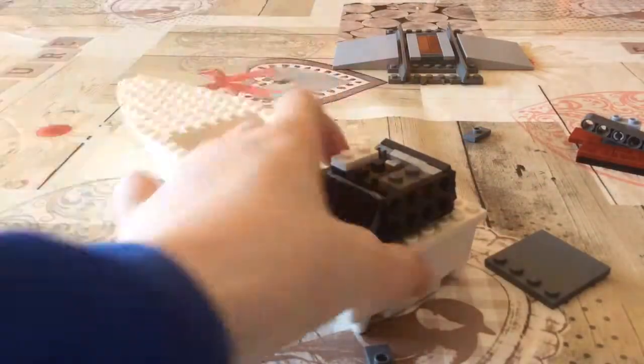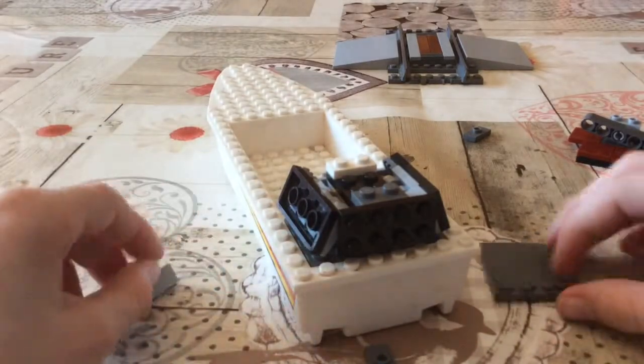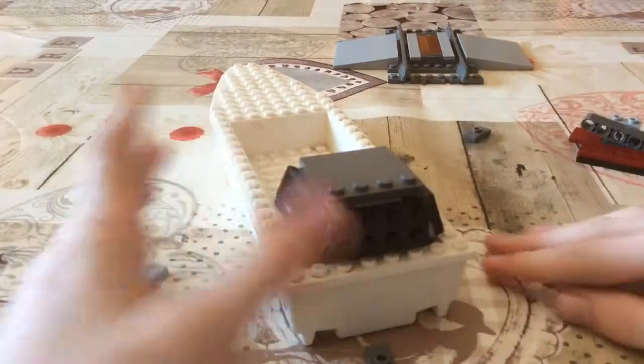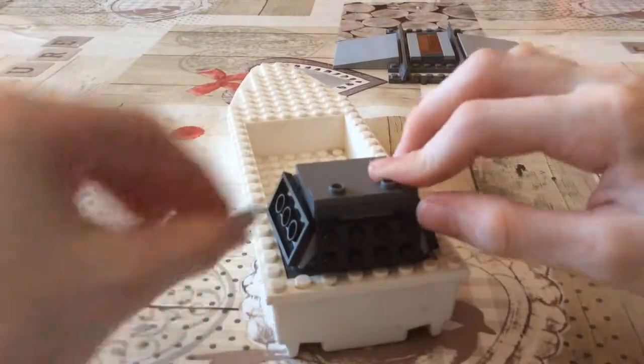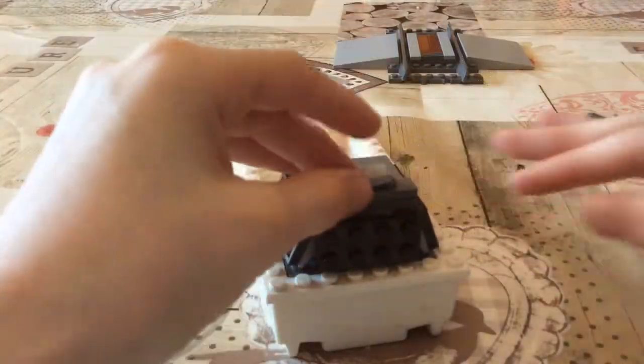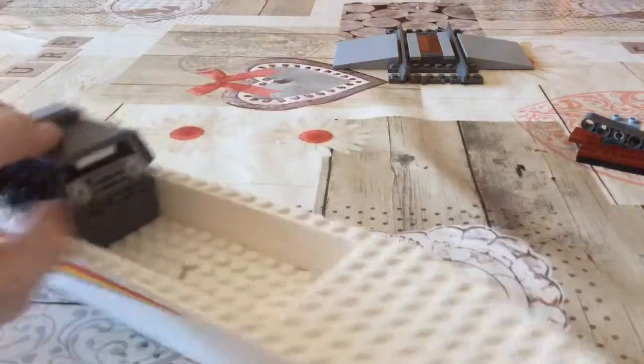Then you place that on like that, and then you place this on like that. Then you place these two things on like that, and then you get this piece and do that.